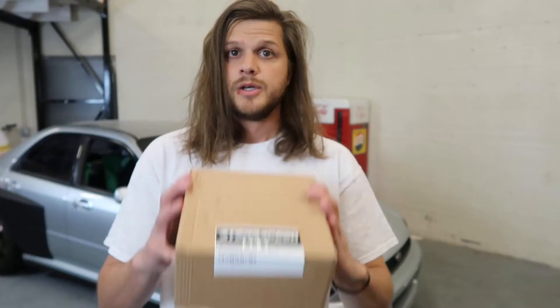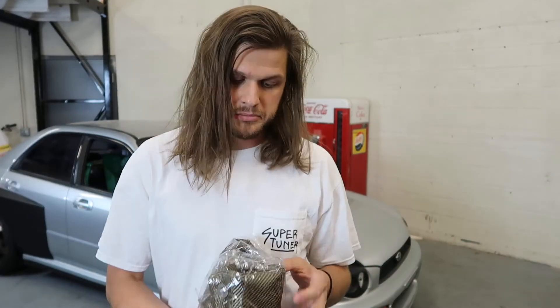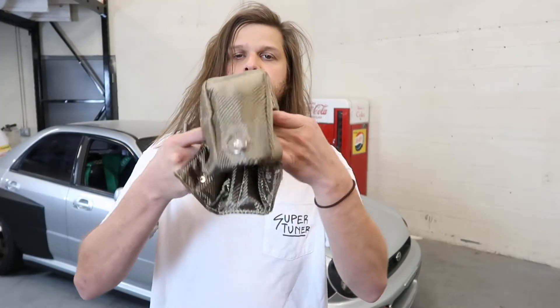I'm stoked to see how it fits. My friend Quinn at Rally Sport Direct helped me pick this out. Hopefully it's the right size and it's going to be an easy install. Today we are installing a Steam Speed T3 turbo blanket on my Precision 5858 turbo. I'll find the AR size and mention it later — it's a V-band in and out. In the box, no instructions, but it should be pretty self-explanatory.